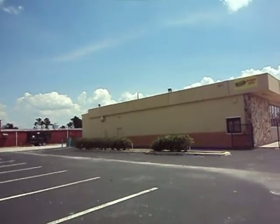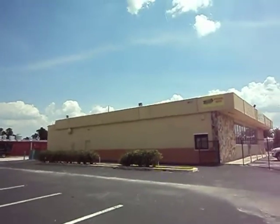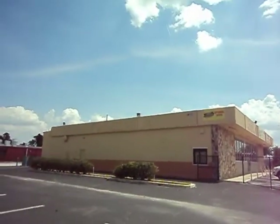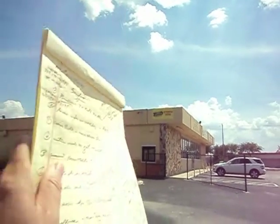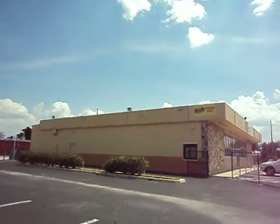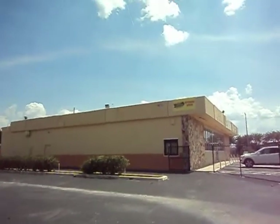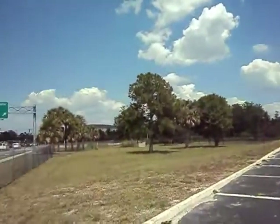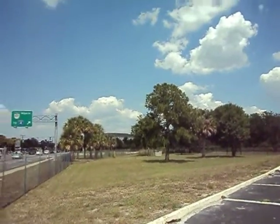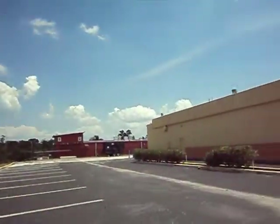Sanford, Florida. Final walk through. I want to start on the side of the building. I want to know if we're doing any signage on this side of the building. Abe wants this side painted because of the visibility coming north or south on Orlando Drive.